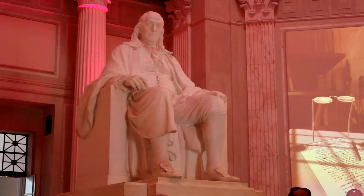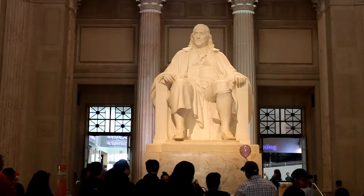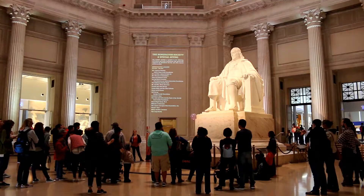This is the Ben Franklin National Museum. The marble statue of Ben Franklin is 20 feet tall and weighs 30 tons. The pedestal the statue is on weighs 92 tons. The self-supporting dome ceiling weighs 1,600 tons.